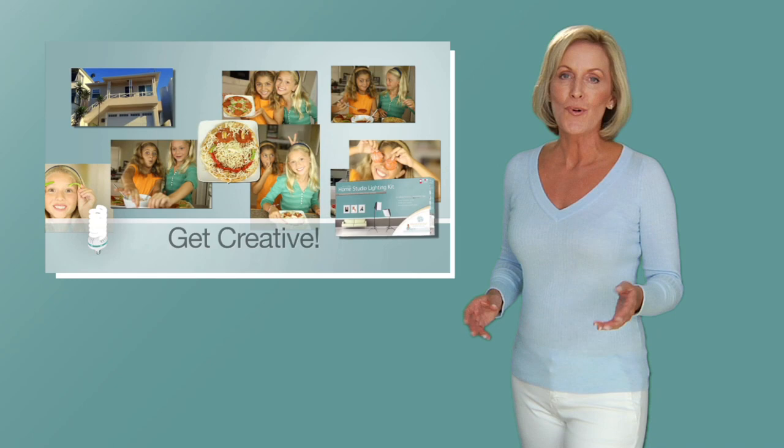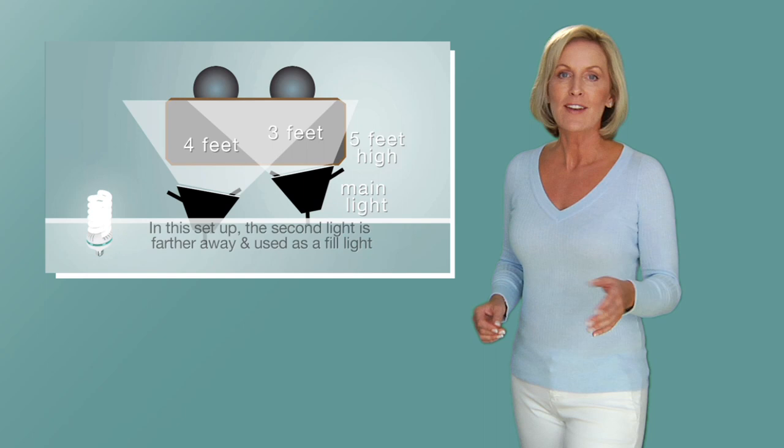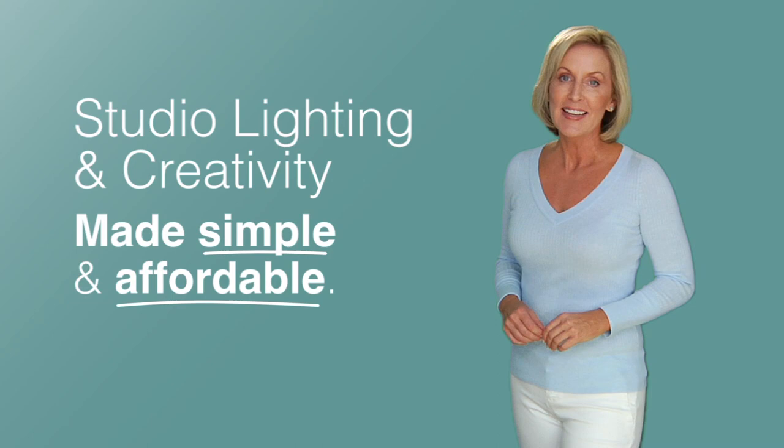The kit also includes an award-winning, step-by-step DVD where I explain the basics of setting up and working with the lights. We'll create a pizza party invitation, an online profile picture, and photograph a playdate with kids. It's studio lighting and creativity made simple and extremely affordable.